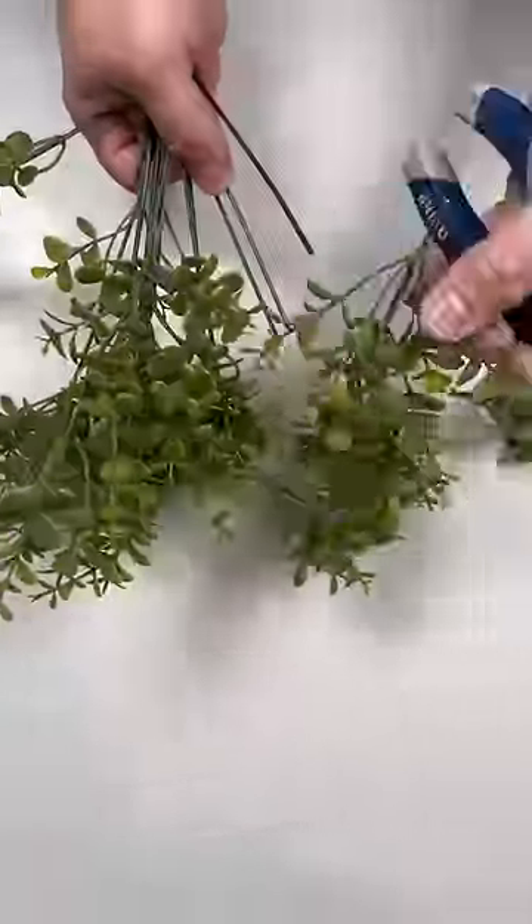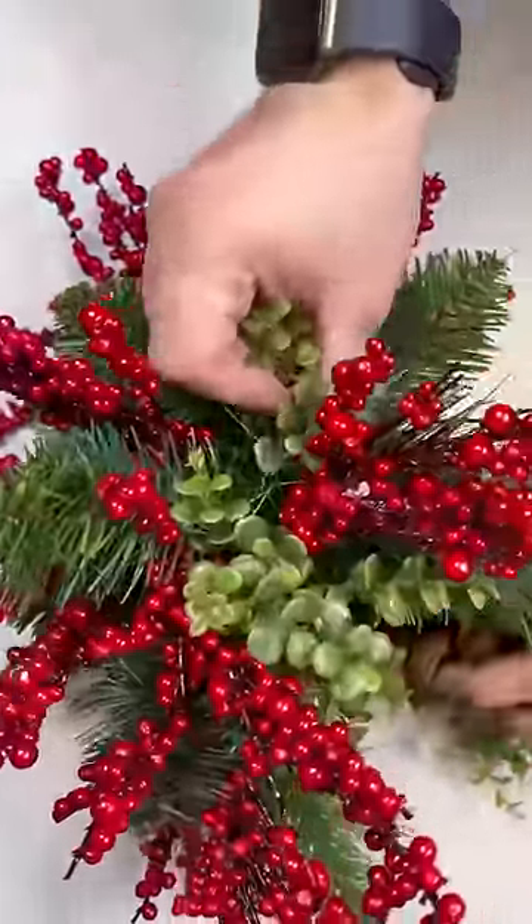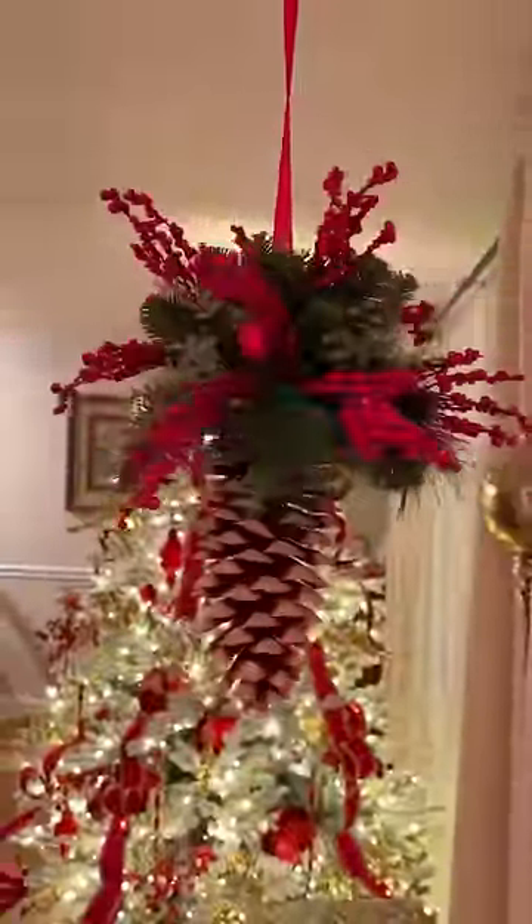Cut up a little bit of extra greenery to cover up any foam that's still showing. Work those right in — you can also hot glue these stems in as well. And here is the finished design. I absolutely love it and it was so easy to make with just a large pine cone. Thanks for watching.